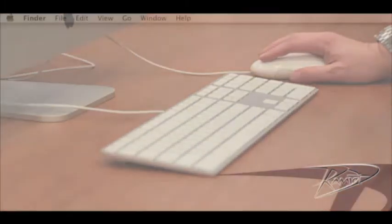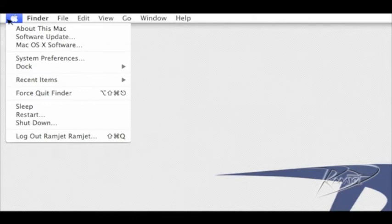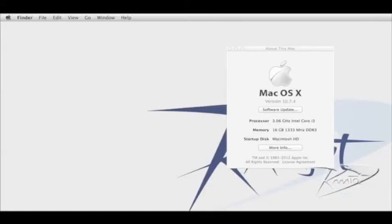Go to the Apple menu in the upper left corner and click About This Mac. If the new RAM is not registering, repeat the installation process, taking special note that the RAM is seating fully into the slot.